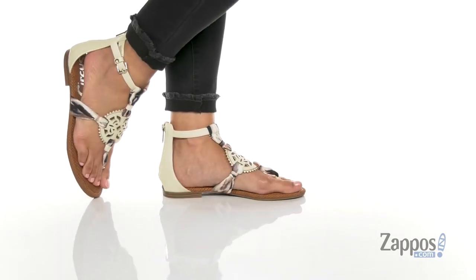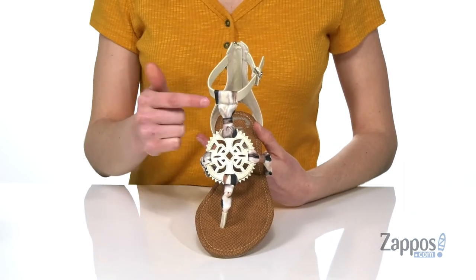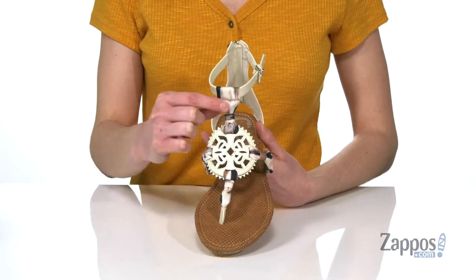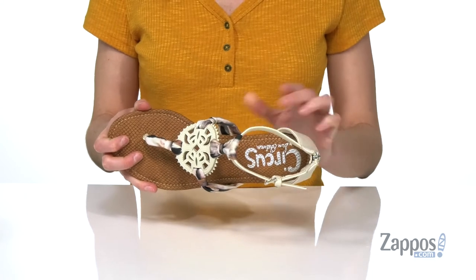This sandal has a little bit of a bohemian style to it with this medallion design on the top that's actually held together by these little scarf straps that have a watercolor look to them. Inside has a smooth lining and a lightly padded footbed.